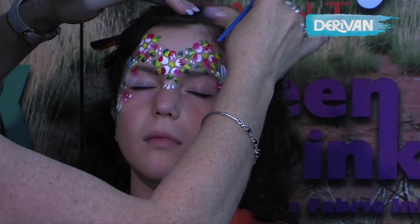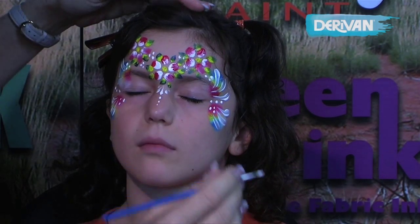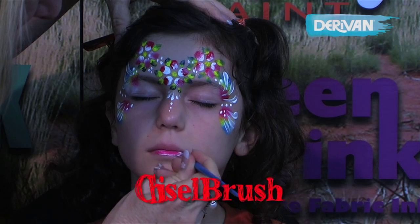And because we've finished, I'm just going to add a couple of dots down the nose there. And just to finish it off, no design is finished without a little bit of lipstick.